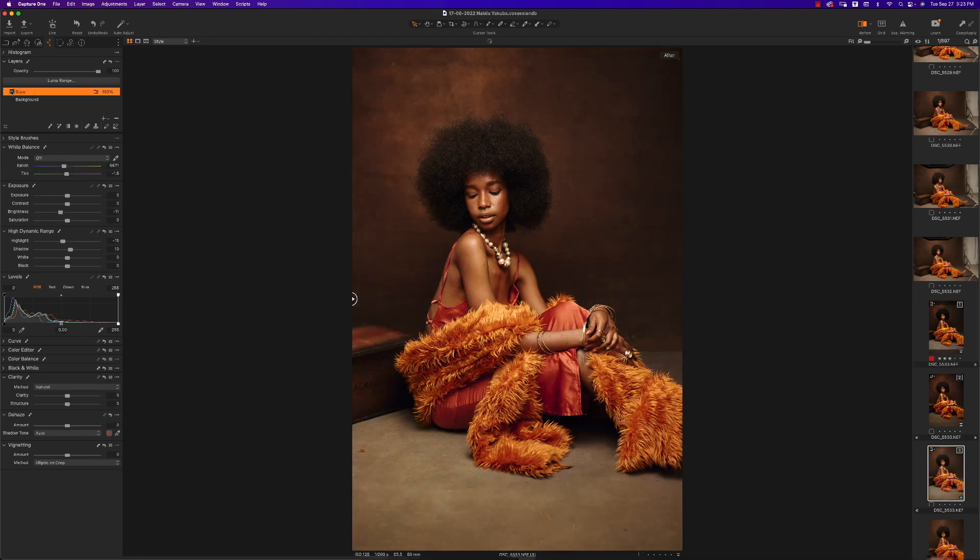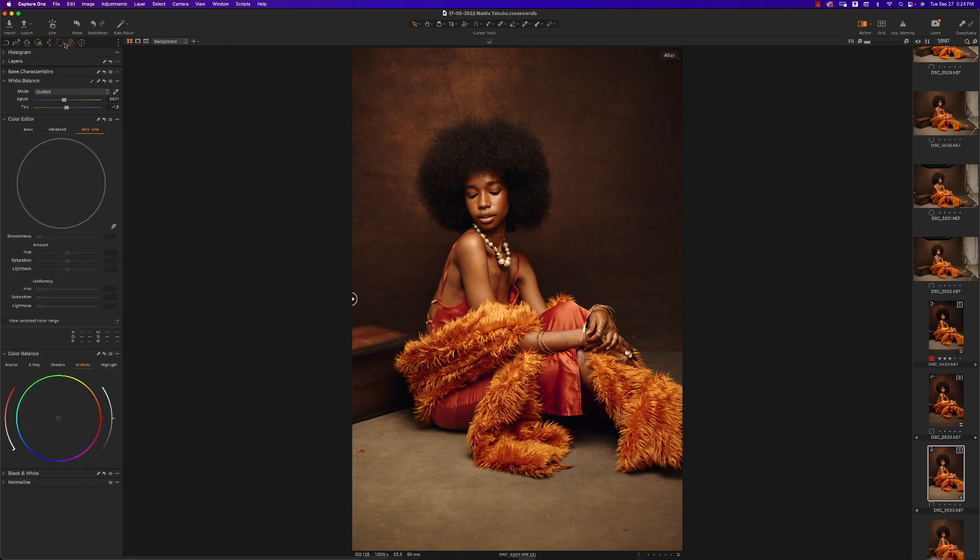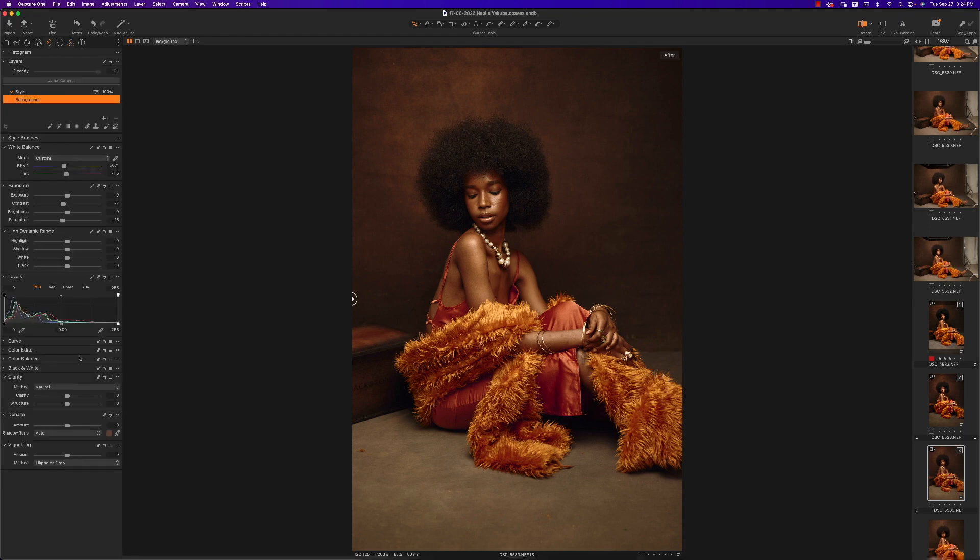This is not like layers in Photoshop where the image sits on a background — this is purely an adjustment layer. That means I can still go to my background and make edits that will still reflect on the image. I like to bring down the midtones a bit to give it more punch and then add a little clarity to the image.